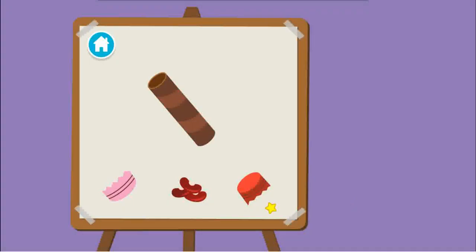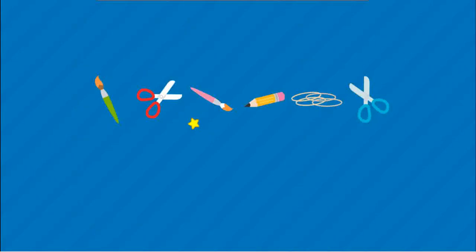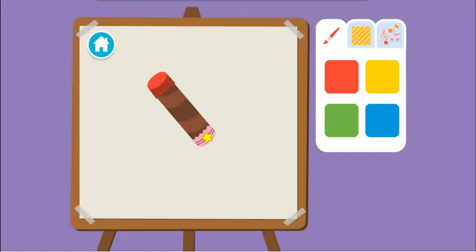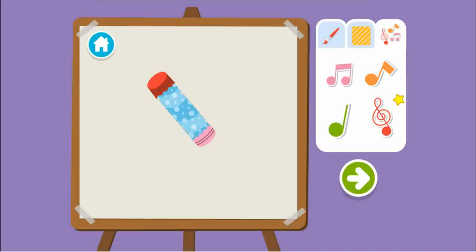Upcycle step two. Time to build our instrument. First, we cover the end, then fill it, then cover the other end. Time to decorate — first choose a color, then a pattern, then add stickers. Wait, are you all done? Press the arrow to see what's next.